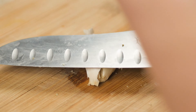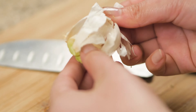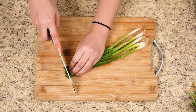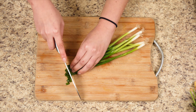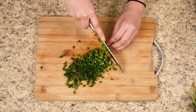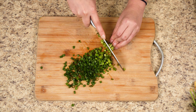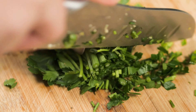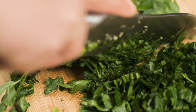Using one clove of garlic, pound it with the side of the knife to loosen its skin, then finely chop it up. Cut up about five stalks of green onions, then cut up about one-fourth cup of parsley.